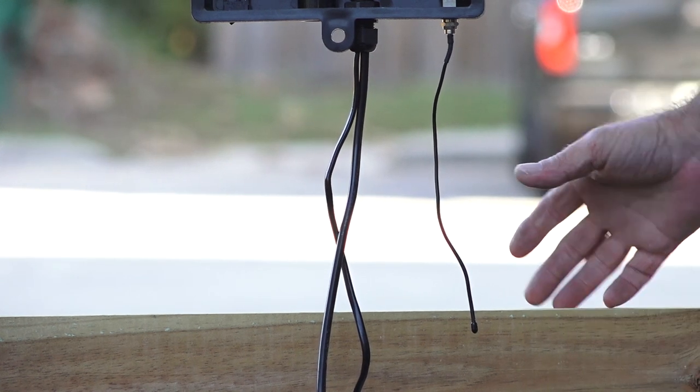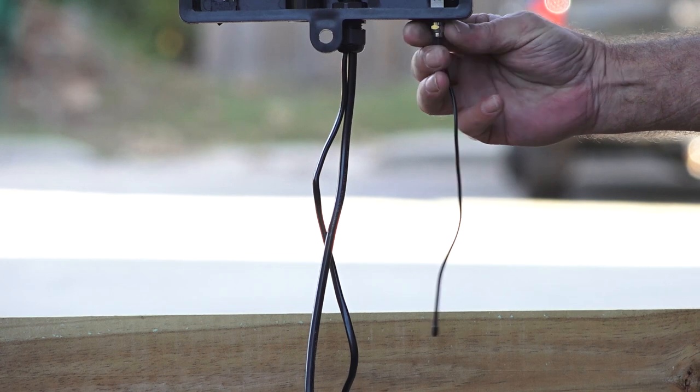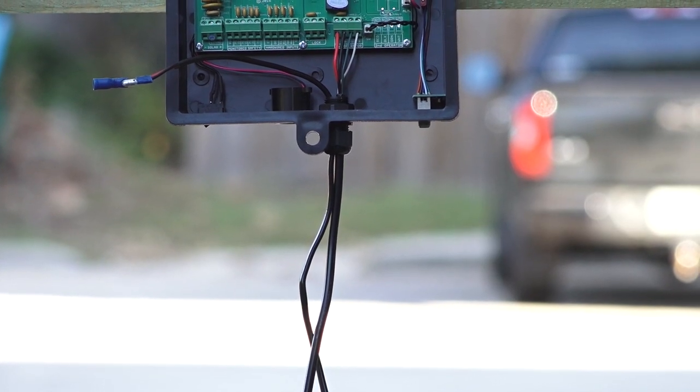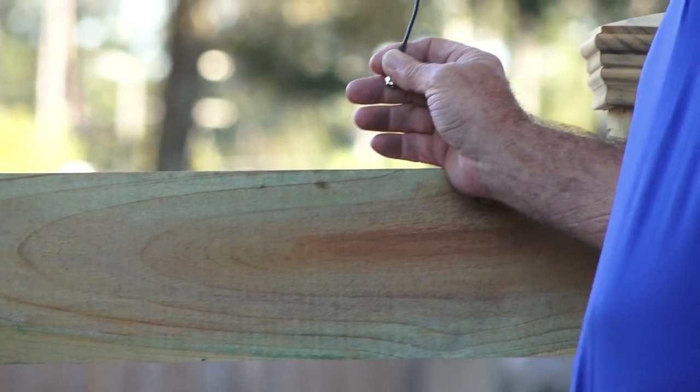The antenna for the wireless remote will already be attached to the control box. However, you may need to place it in a different spot for better reception. If so, simply unscrew the antenna and use a standard coax television cable to connect the antenna to the box.